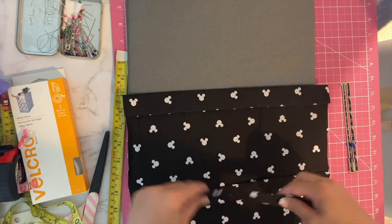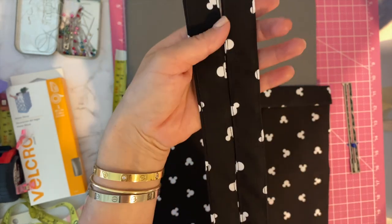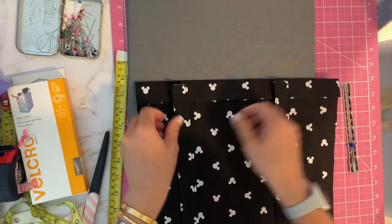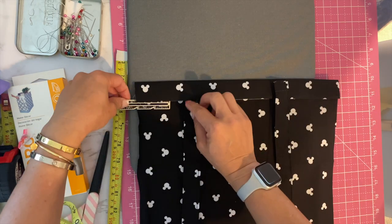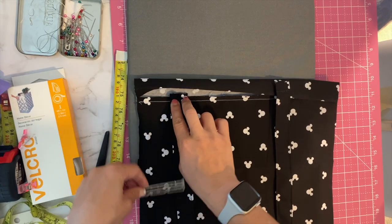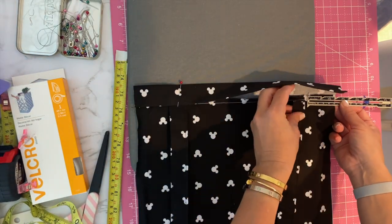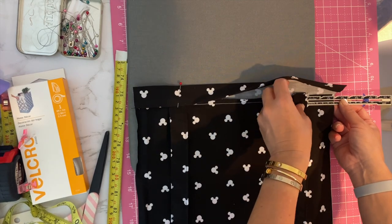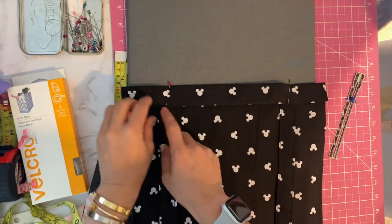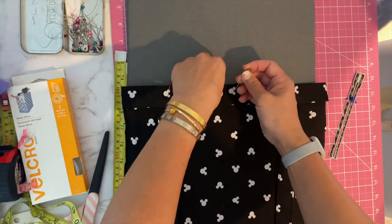Now find the nice side of the straps and insert them nice side up, two inches away from the edge and about half an inch up, and then pin it. Same thing on the other side — two inches from the edge with the nice side up and half an inch in. When I do my top stitch I go back and forth right at the attachment point on both sides just in case you have something heavy in there.